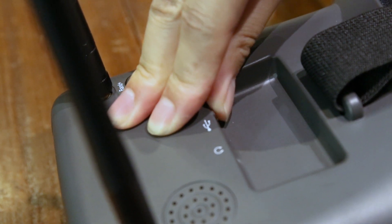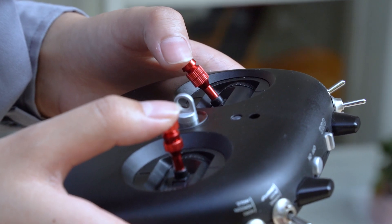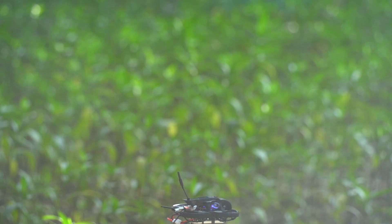Insert the SD card. Set the throttle to the lowest position. Turn the unlock switch, then push up the left rocker to raise the FPV manually.